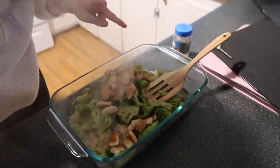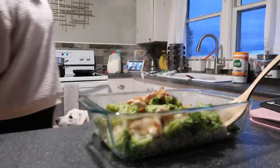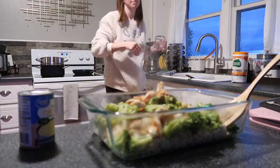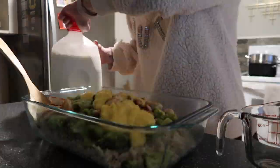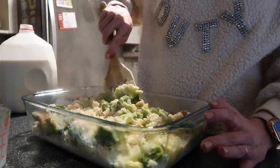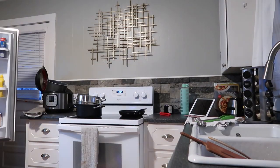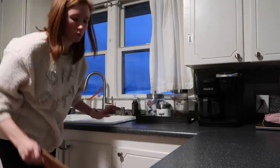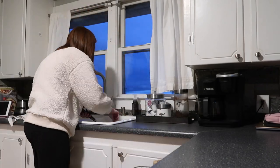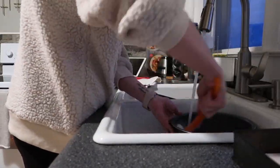Alright, we've got chicken, broccoli, and rice. I have to add a couple more things.